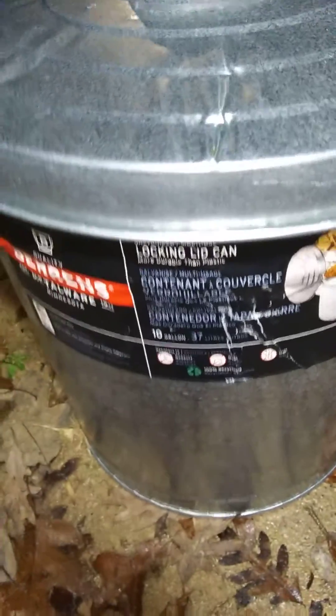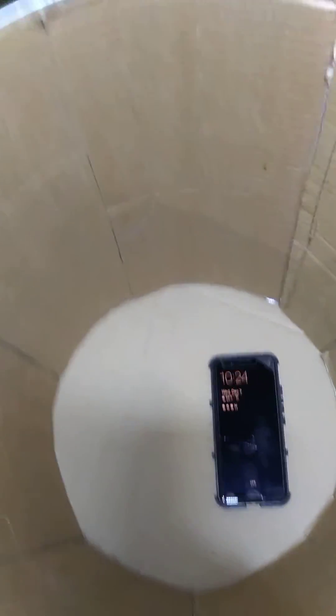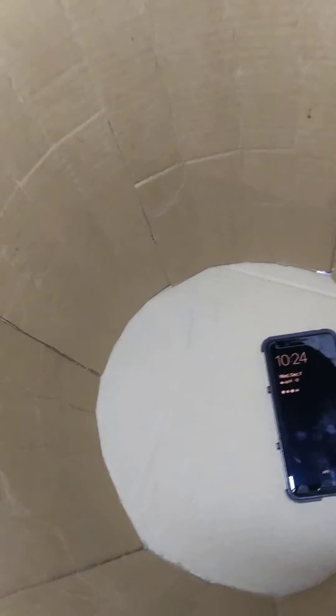You can hear the phone is inside — so it's receiving signal. I did cardboard like everybody else did on YouTube. They say it's working. And this is what I get — I get a signal.